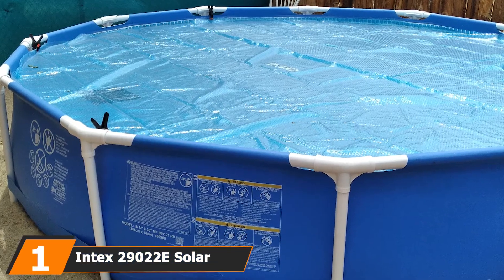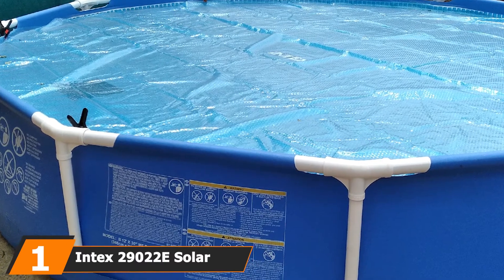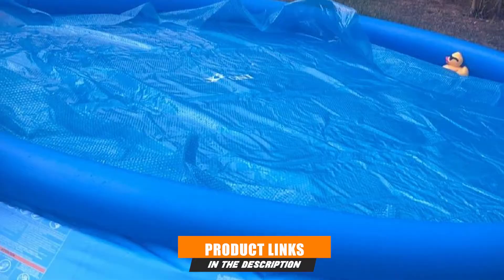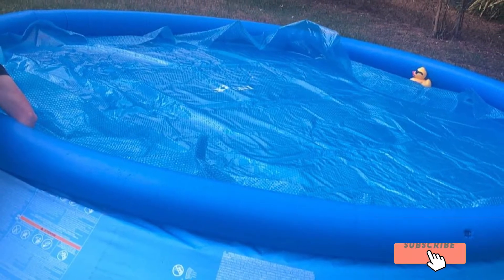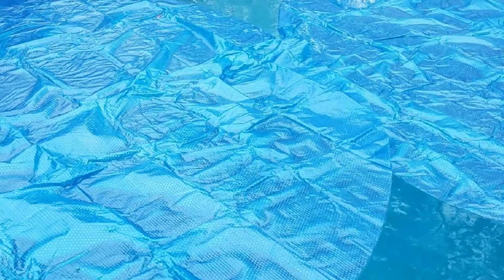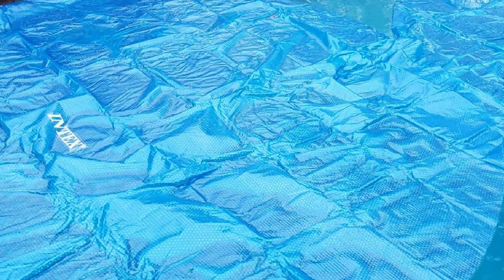At the first position of our list, we have the Intex 29022E Solar Cover. Well built yet dirt cheap, the Intex Solar Cover is our top recommendation for above-ground pools. It's one of the cheapest solar covers we've seen, but that doesn't mean it's not effective. With a 95% reduction in evaporation, this cover will help you keep your water levels full and save money on your water bill since you won't be losing any water to the sun.